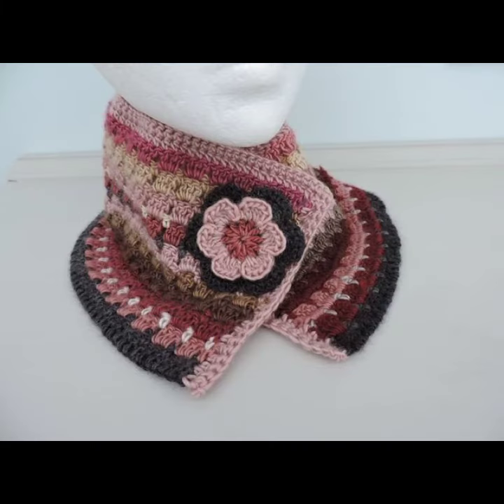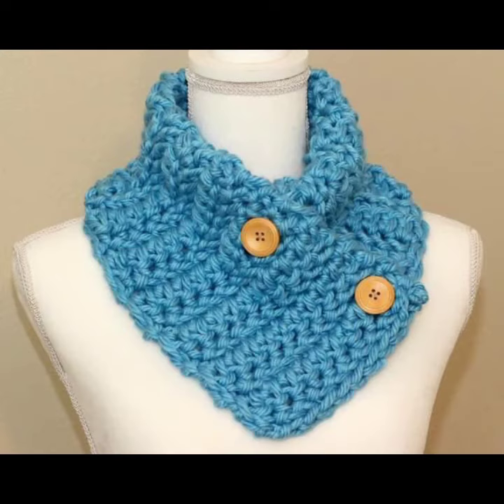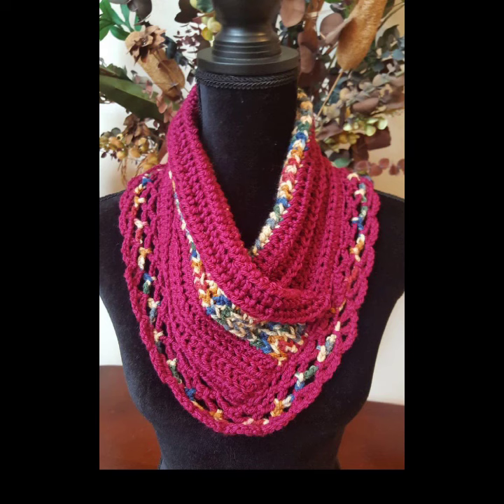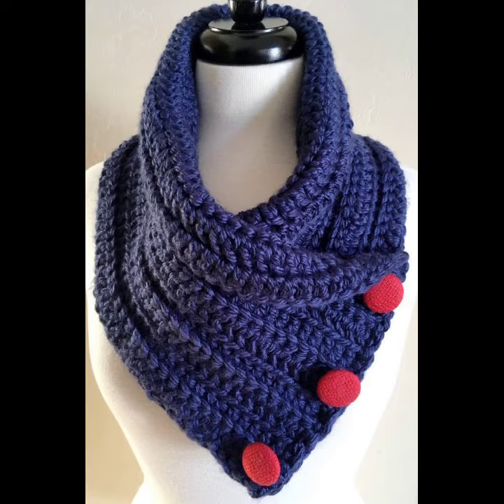I hope you like all this classic collection of crochet cowl neck ideas in this video. If you want to make a crochet cowl neck, please find the link in the description. If you have any questions, please tell me in the comment section — I am always available for you. We will see you in the next video. Thank you for supporting us, take care and goodbye.